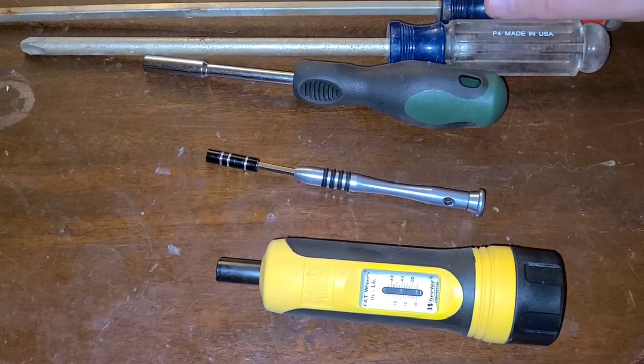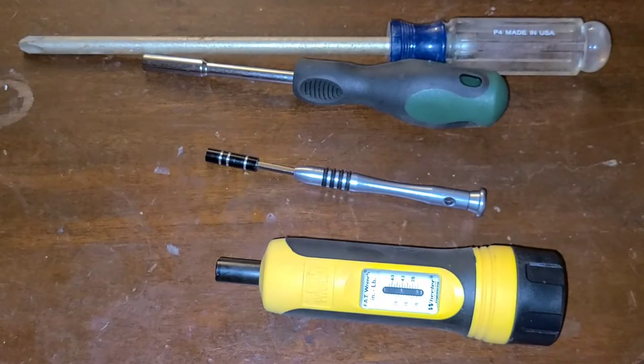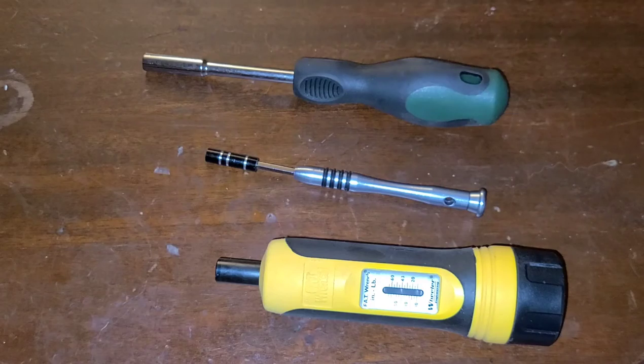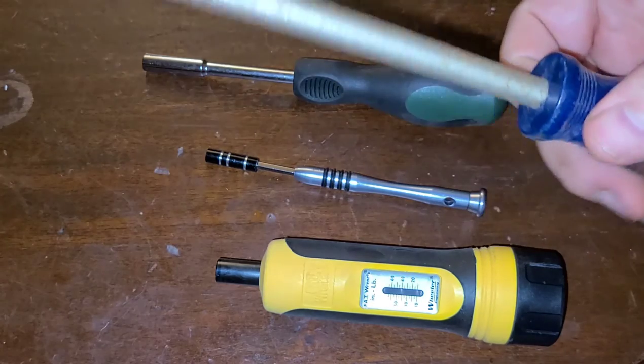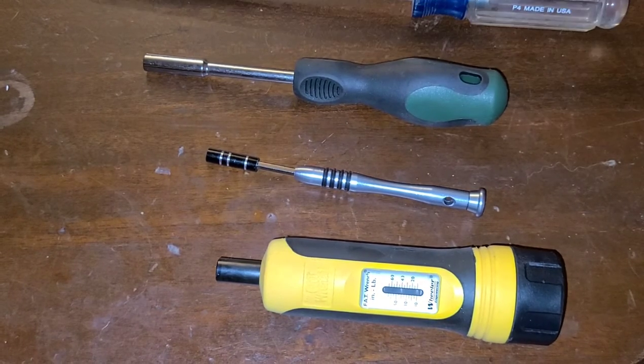First I've got up here some very large and long screwdrivers. These are just some Craftsman — I picked them up at Sears, probably about 10 years ago. These longer screwdrivers come in handy when you're trying to remove something like a gun stock, especially on your lever actions, where the main screw or bolt holding the stock to the receiver is under the butt plate and recessed in close to eight inches, give or take, depending on the gun.